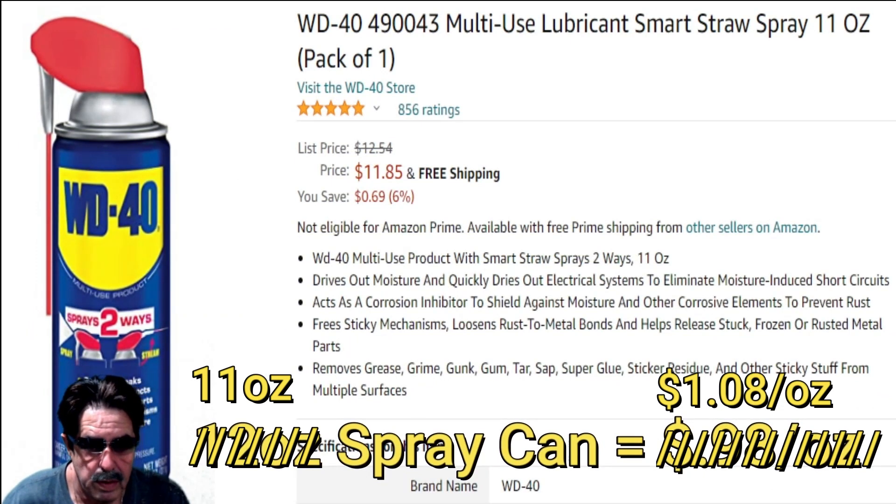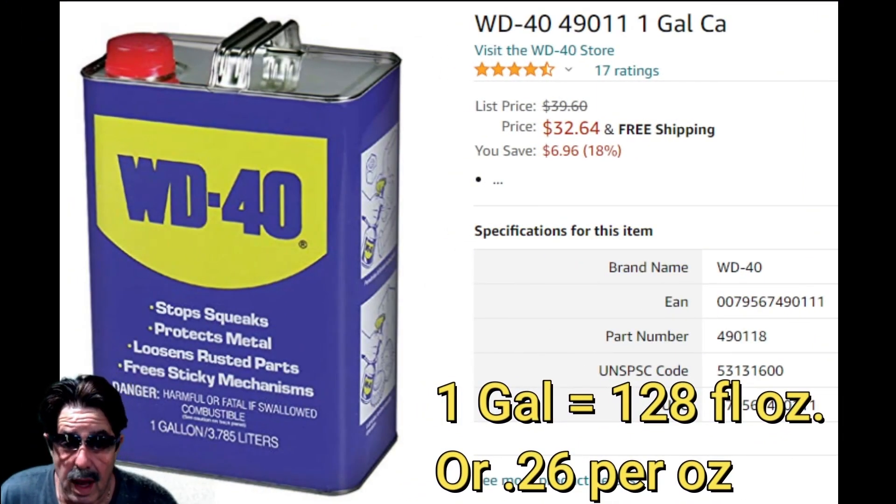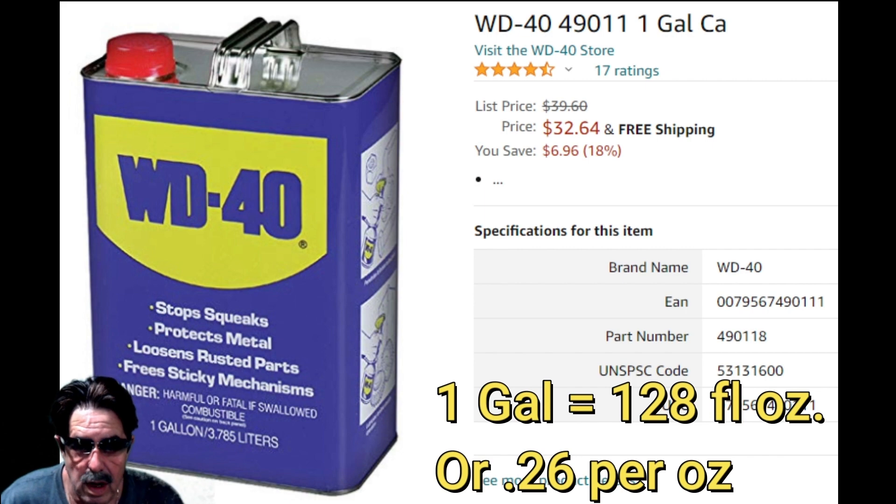So let's start off by showing you — this is a generic Amazon ad. I buy the 12-ounce spray cans at $11.85. It's a 12-ounce can, so let me show you the cost savings. I left this up a little longer because the savings are significant. Let me show you the gallon size — a gallon is 128 fluid ounces at 26 cents per ounce. If you're using it frequently, it's worth getting the rechargeable sprayer.